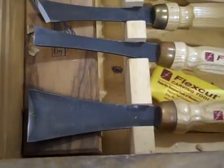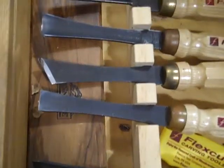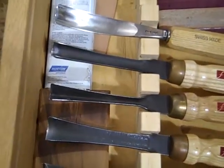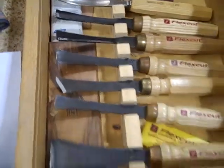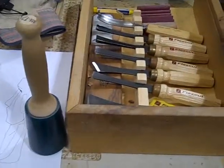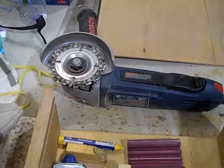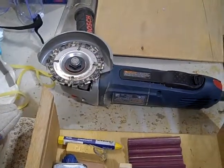The chisels have different size blades — wide ones, shorter ones, straight edge. Those are the different types of blades, and you use this mallet to dig the blade into the wood.